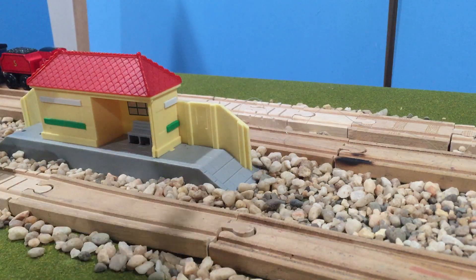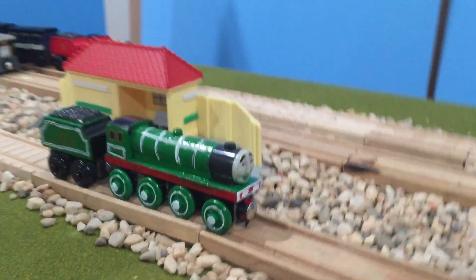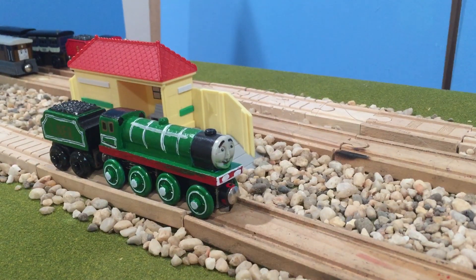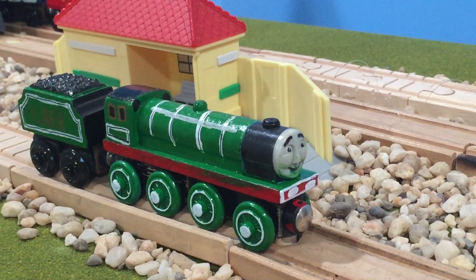In fact, you can see James in the background, so I can give you a hint. But as you read from the title, this is on LNER Gordon. Oh yeah, look, there's Toby. So yeah, this model was made like early 2018.